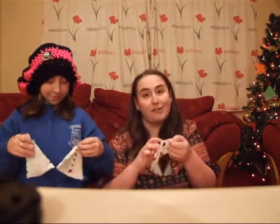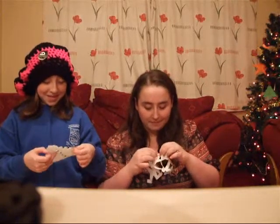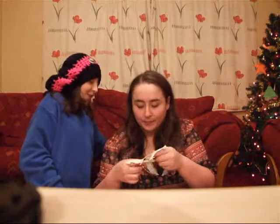And it is very tricky as you can see, just trying to open them all. Yeah, mine kind of ripped — that's fine. There will be plenty that will rip.